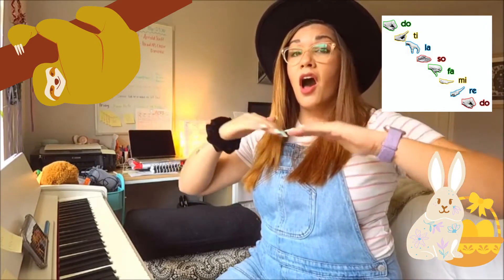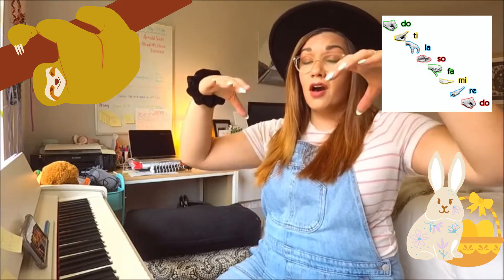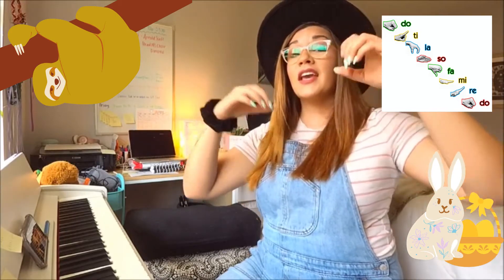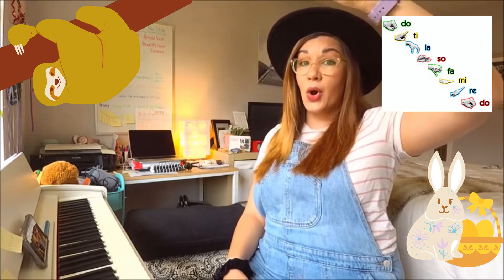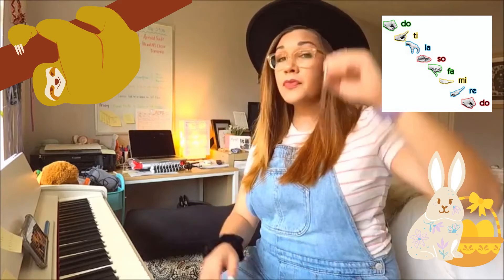One and two, pattern three, ready? Sixth grade, pause right here because I want you to watch first and then come back and do this with me. Ready and go.